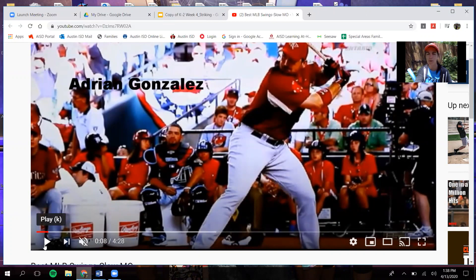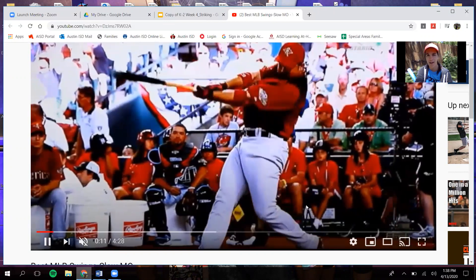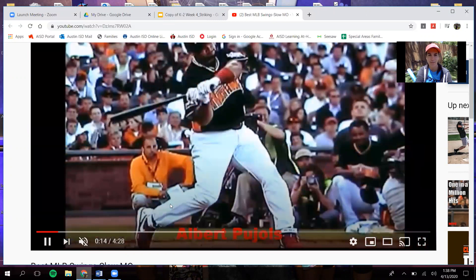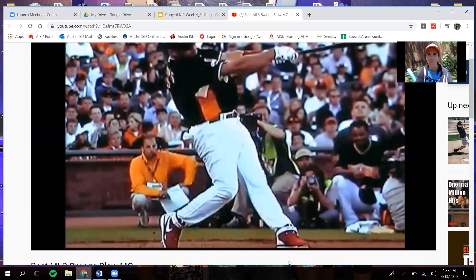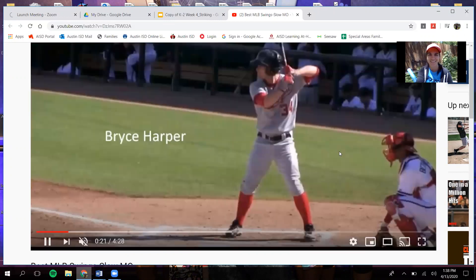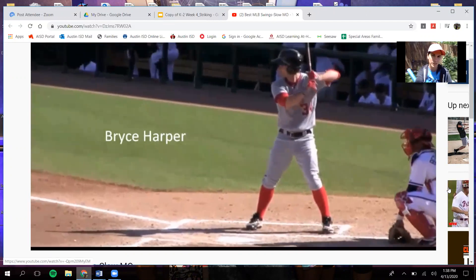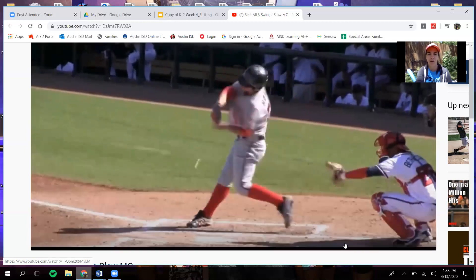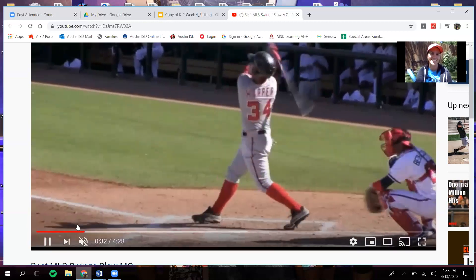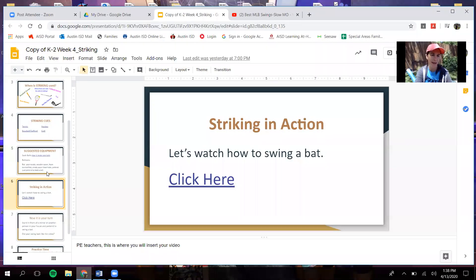These are some slow-mo YouTube videos. You can see how he rotates the bat all the way around. This back leg turns — you see how he squishes the bug on his back foot to hit that baseball. Side to target, elbows out, hands close together. You're going to swing all the way through and squish the bug on that back foot. Those are the cues for swinging a baseball bat.